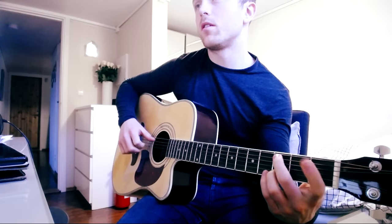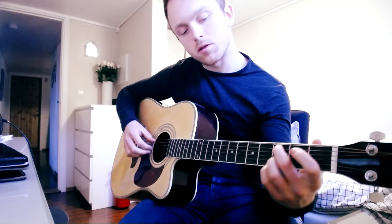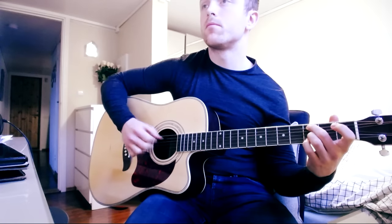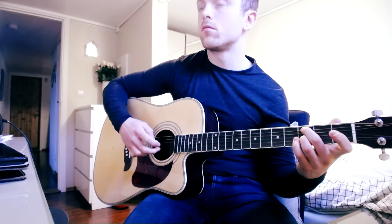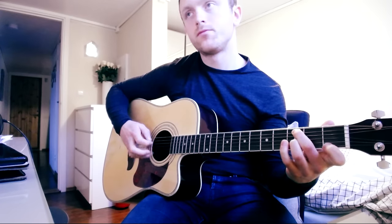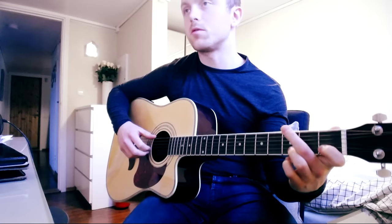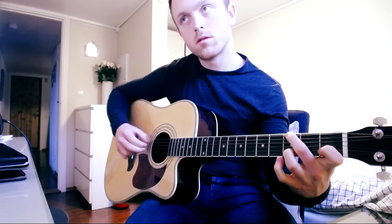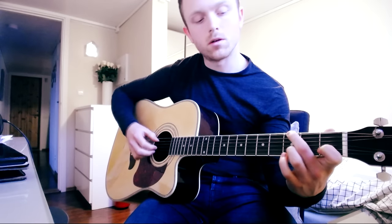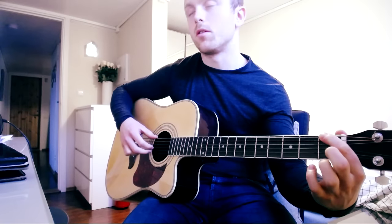Then we're moving up to the 3rd fret — so we're on a C again — and the melody goes: 3rd fret on the E string, 1st fret, and then open string. Then we're going down on the E string again on the G, then playing on the G and B strings, going on the 3rd fret on the B string and 1st fret.